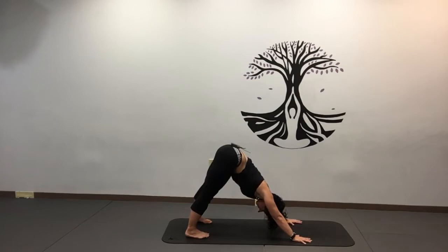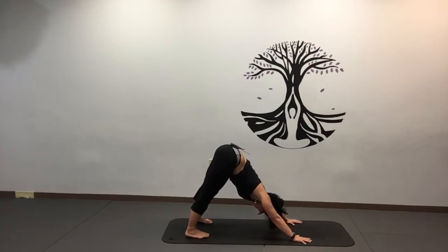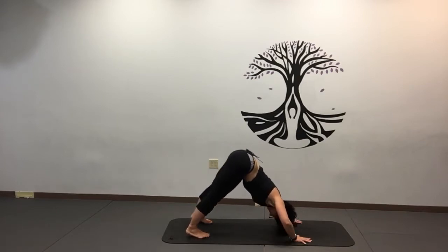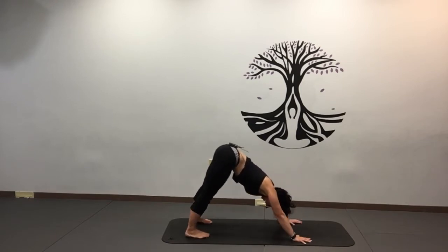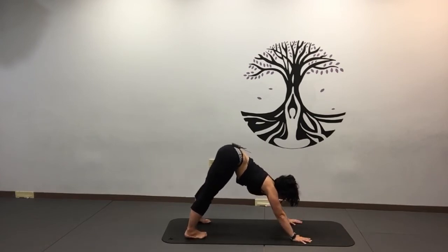Exercise number one: down dog push-ups. This is kind of the only time where elbows go out in yoga. Let's shoot for eight of them with the elbows out wide. Keep the belly in — you can look forward if you want, but I kind of like to look down. Five, six, seven, eight — remember that belly stays in.